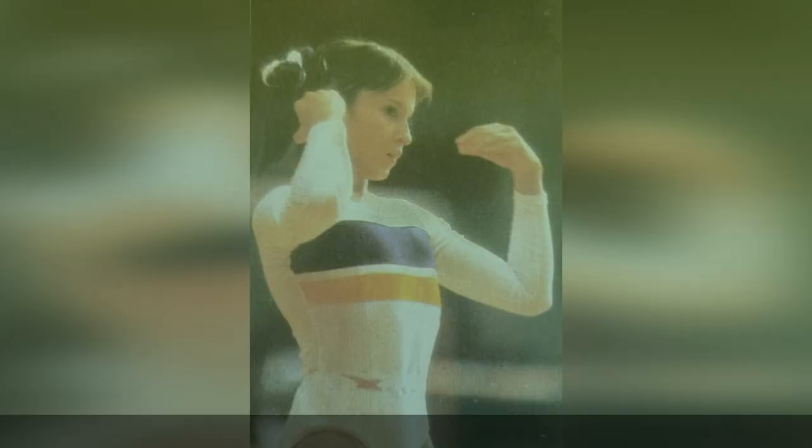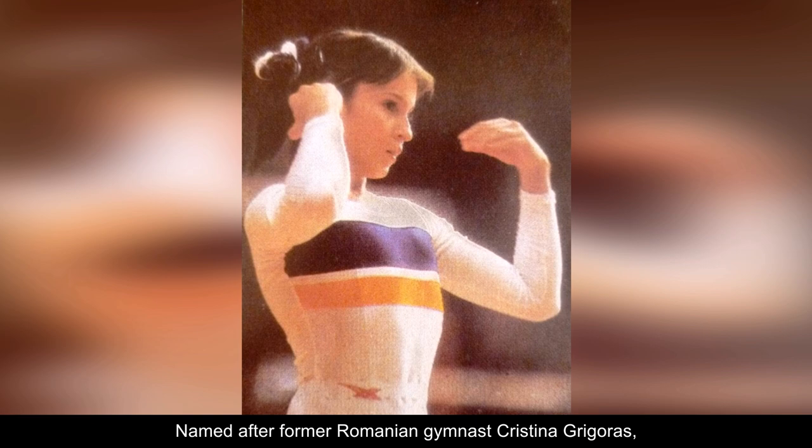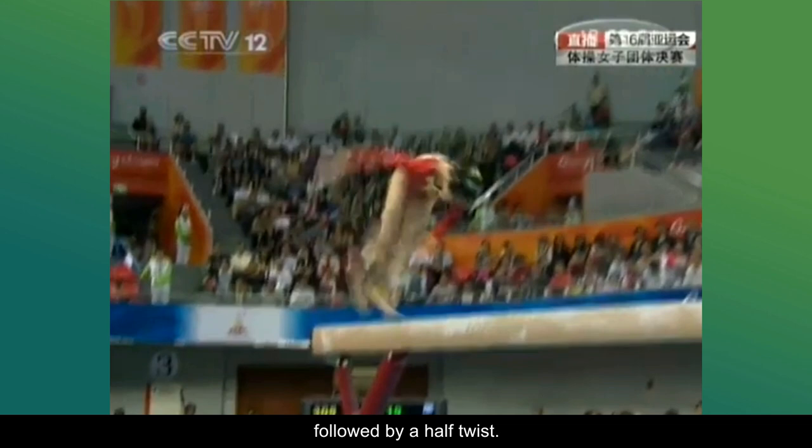Number 5: Front Tuck Half. Named after former Romanian gymnast Cristina Gregoris, it consists of a salto forward-tucked, with take-off from both legs followed by a half-twist. It's valued at F and is quite uncommon these days. The most frequent deduction is the low chest position on the landing, which can cost up to 0.3 tenths.